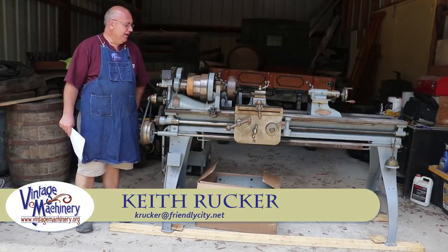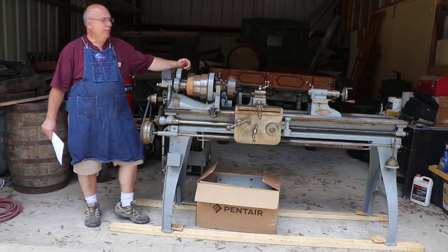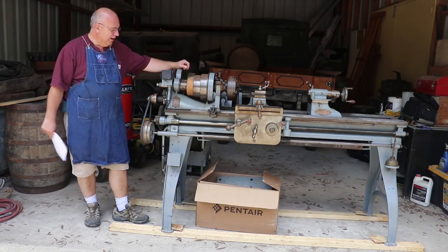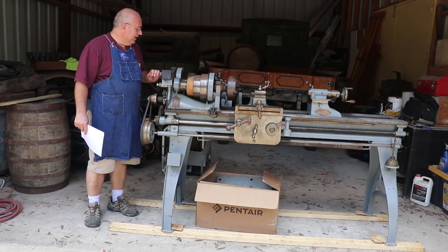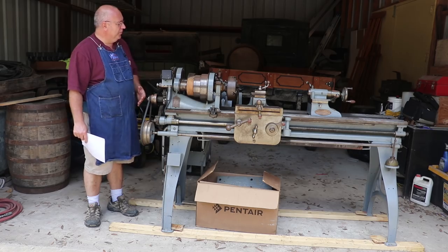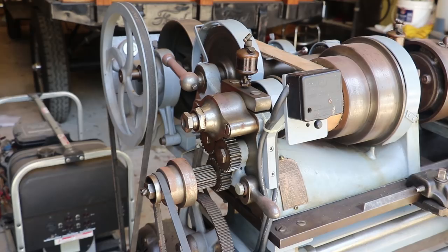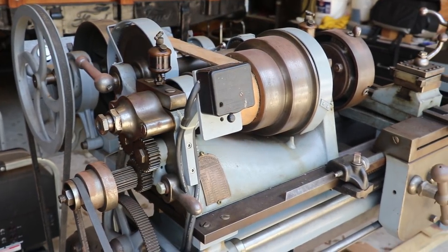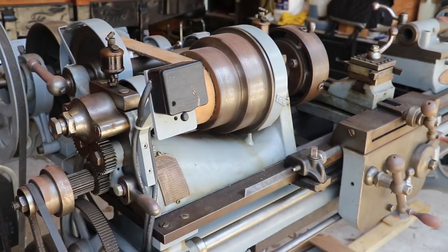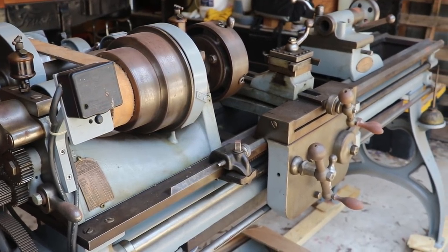Hello, Keith Rucker here at VintageMachinery.org. A while back I shared with you a collection of some toolboxes and some tools that I acquired from a lady whose husband had recently passed away. And as part of that deal, we also picked up this beautiful, very early Prentice Brothers Lathe. I wanted to share a little bit of information with you — I promised to do a video on it and I'm finally getting around to that.